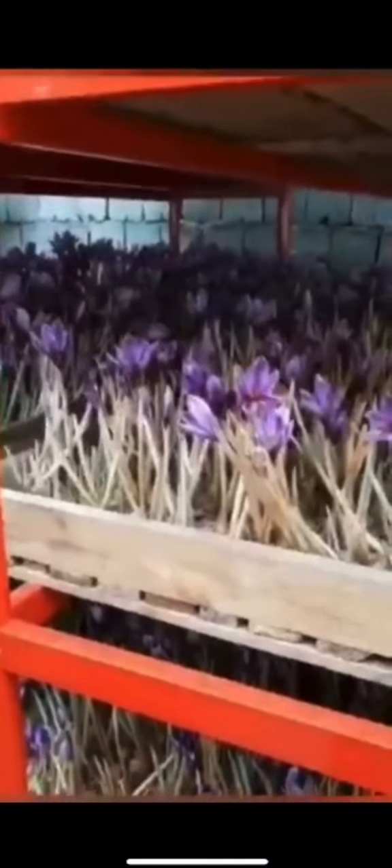My name is Ardalan. Do you want to have a brief overview of saffron growing indoors?